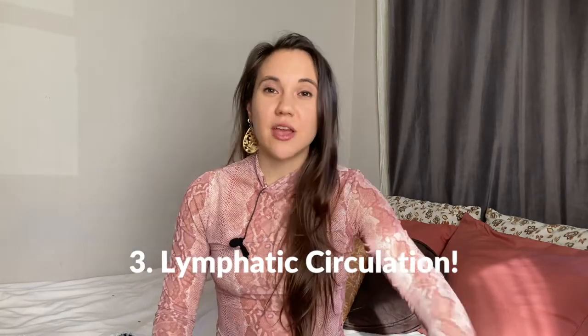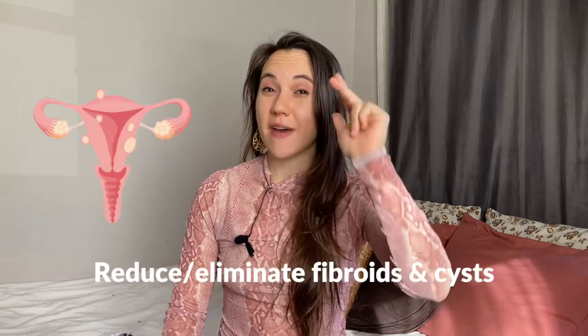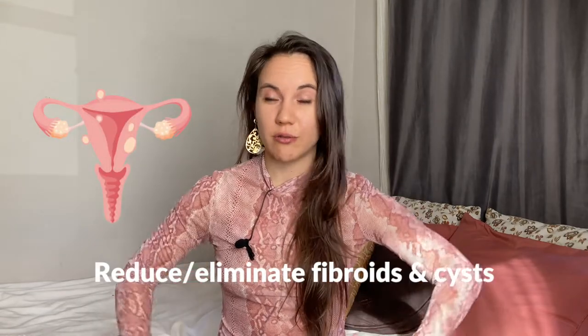Number three, it's incredible for lymphatic drainage and circulation, so it's good for you if you struggle with fluid retention, congested lymph, or — a big one — if you have fibroids or cysts of any kind in your pelvic region or your breasts. Most often the root cause of cysts and fibroids is stuck lymph and lack of circulation, so these packs will truly be your best friend if you have fibroids and cysts.